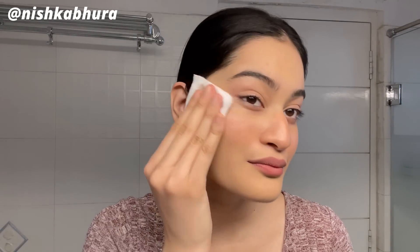So I'm removing with a non-oil-based makeup remover, which is what I do when I'm wearing a washable mascara rather than waterproof. As you can see I've taken all my eye makeup off and I'm just removing a little bit of face makeup as well.